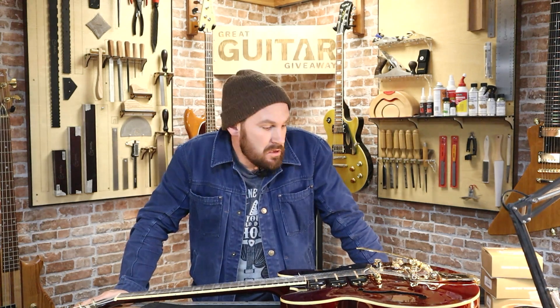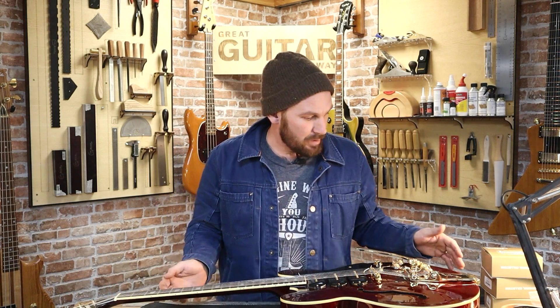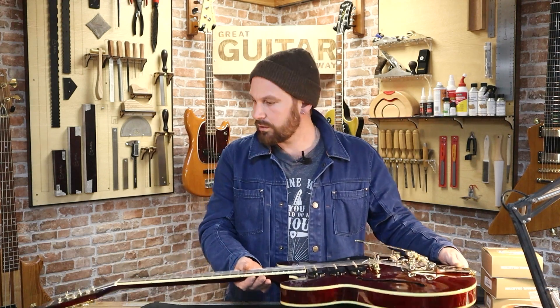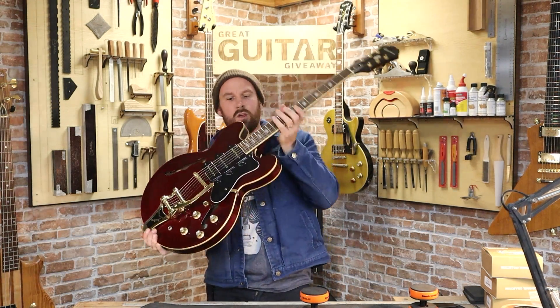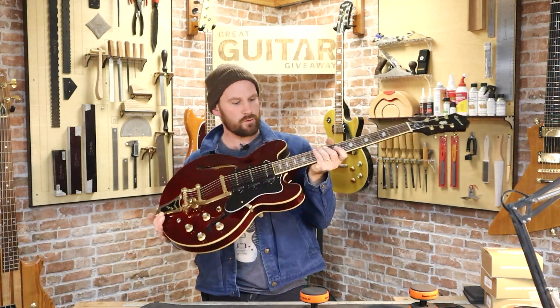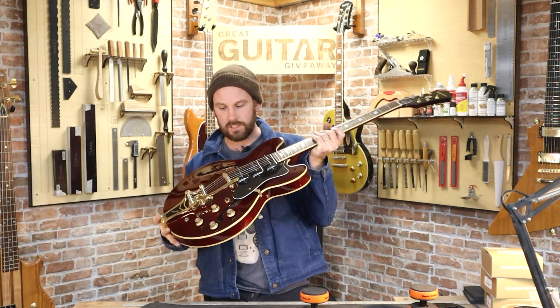I felt like I just got an electric shock. Can that happen? Hello everybody and welcome to another installment of the Great Guitar Giveaway in association with Crimson Guitars and the Dorset Guitar Museum. I've got something really exciting on my bench today — I've got this Epiphone Riviera reissue and we are going to be doing a pickup swap out on this little puppy.